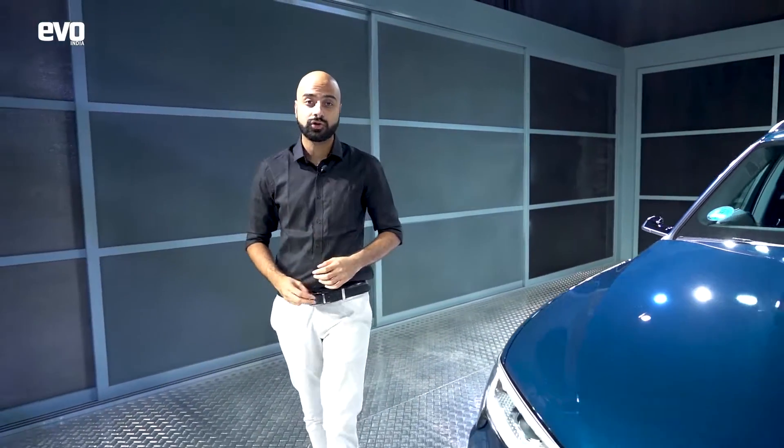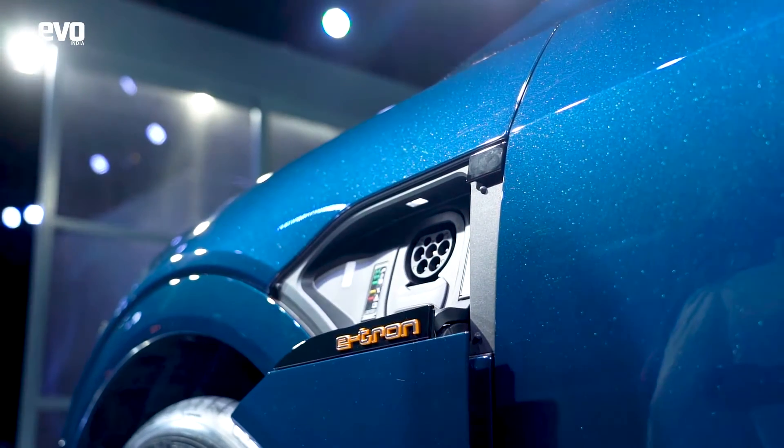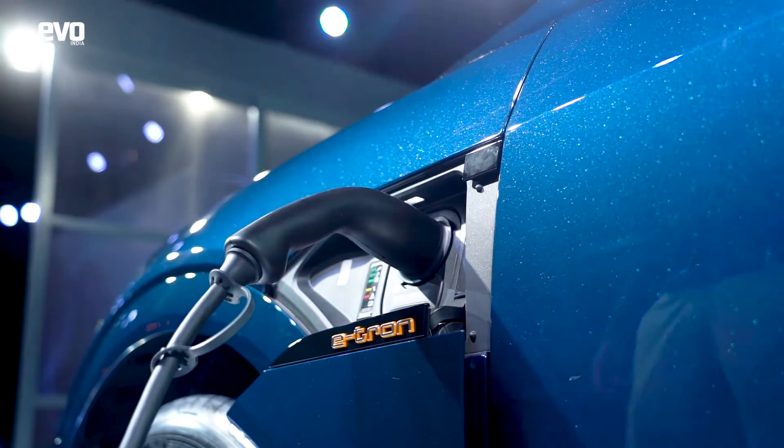The e-tron has a battery pack between the two axles, and it's also got two electric motors — one on the front axle and one on the rear axle — which technically makes it all-wheel drive. Audi's Quattro — it's got it.